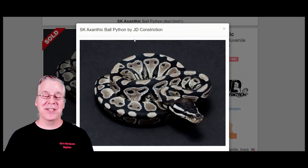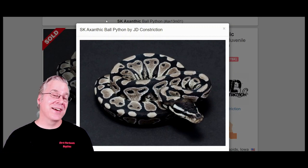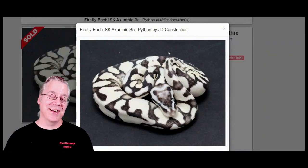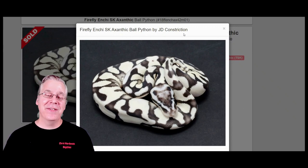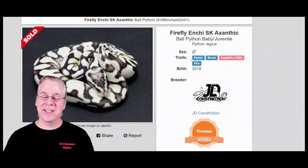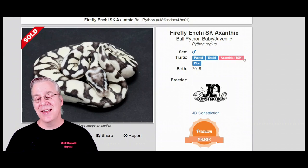There are a couple of genes you can work in with axanthic to make stunning combinations and really clean it up. Probably the two best genes are fire and pastel. Take a look at this — that is like a black and white snake, showing the potential of axanthic when you're working other genes into the mix.